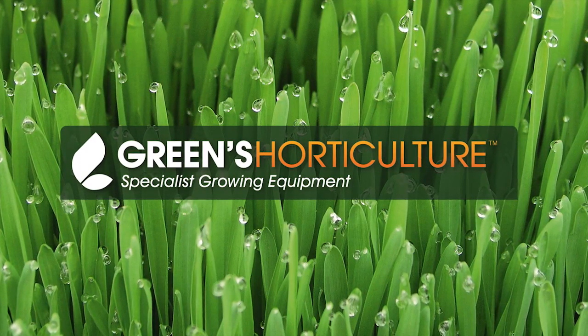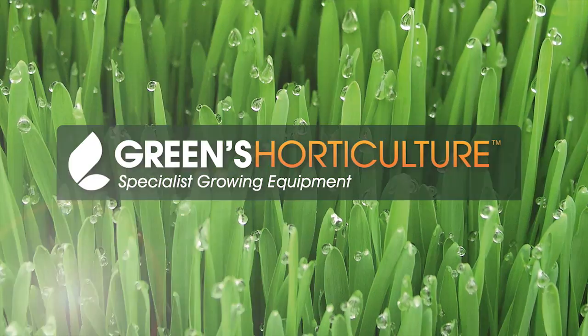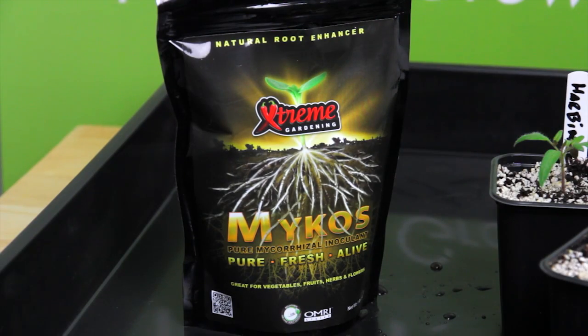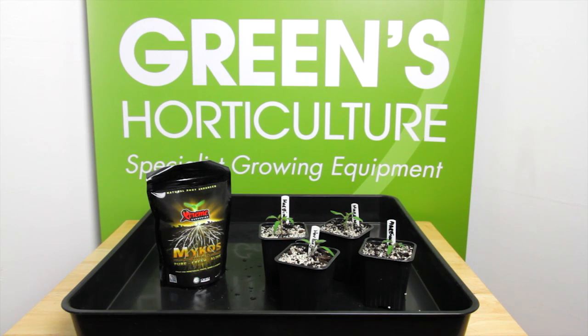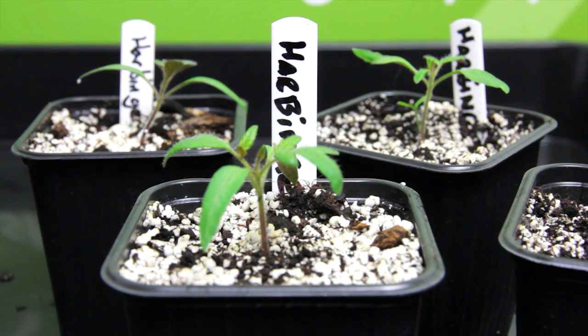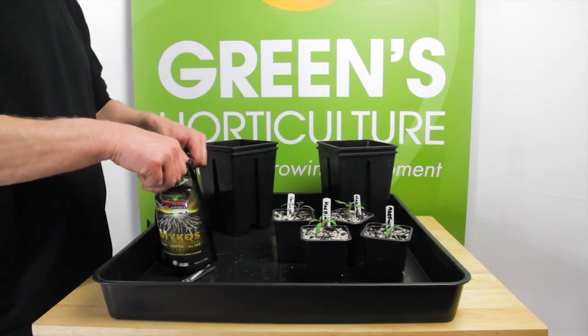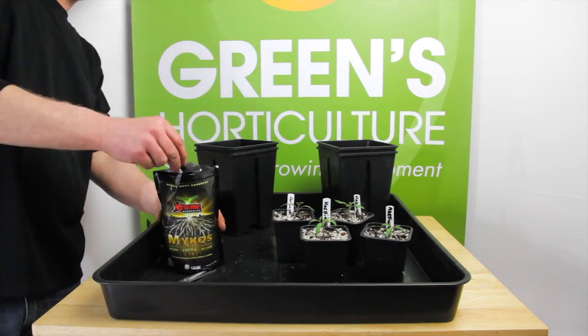Over the past couple of years there's been a lot of positive noise gathering around mycos in the United States. We're pleased to say it's landed here in the UK now and we're going to test drive it with the Harbinger strain of Heritage Tomatoes. We're repotting four seedlings, two with mycos and two without. Repotting is the perfect time to use mycos.